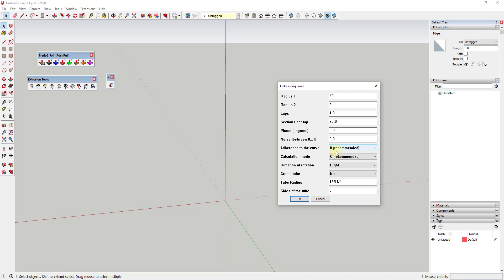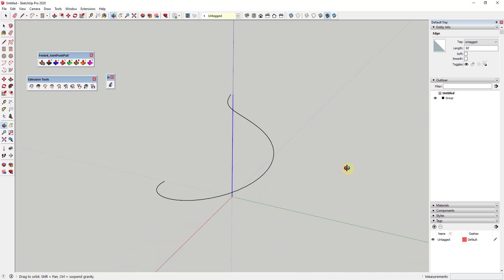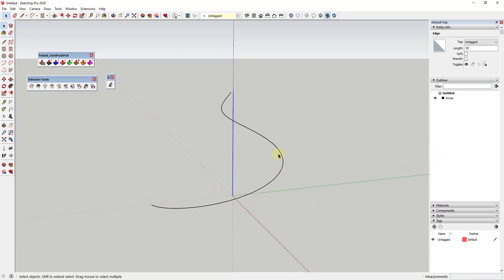We want to set the first radius to around 40 feet and the second radius to something like one foot. We want it to do one lap around our curve — in this case our single edge. We can also set the number of sections per lap; the more sections, the more detail we'll get. I'm going to set this to about 48 sections, leave Create Tube set to No, and click OK. That creates a curve we can use with Extrude Tools.